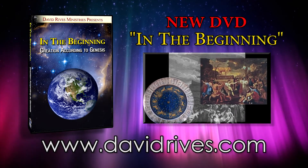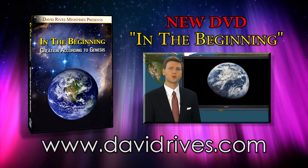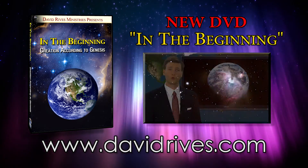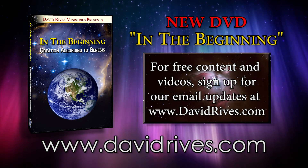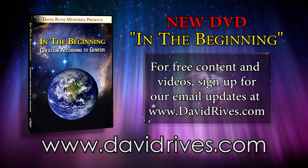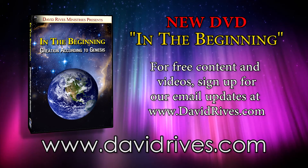Now available from David Reeves Ministries, David's new DVD documentary, In the Beginning: Creation According to Genesis. Sign up for our email updates at davidreeves.com to receive free content and videos. That's davidreeves.com.